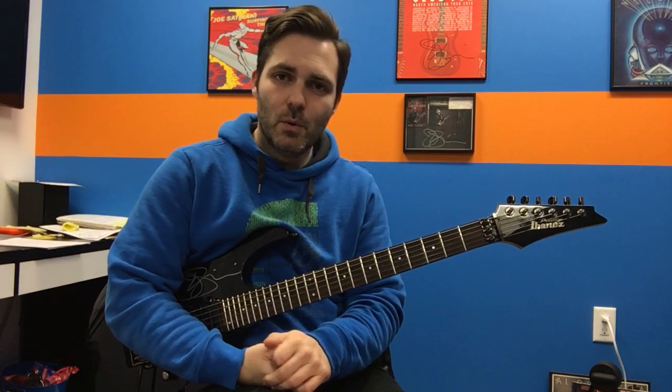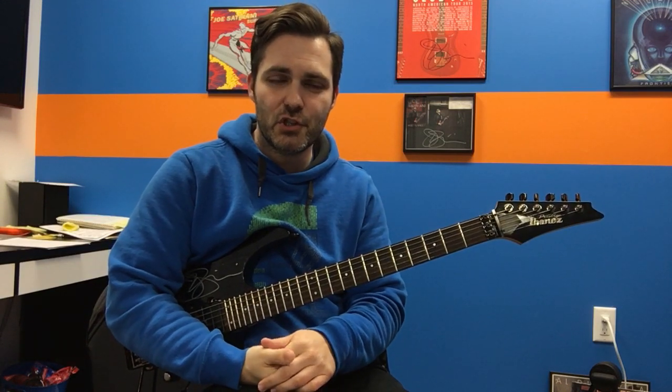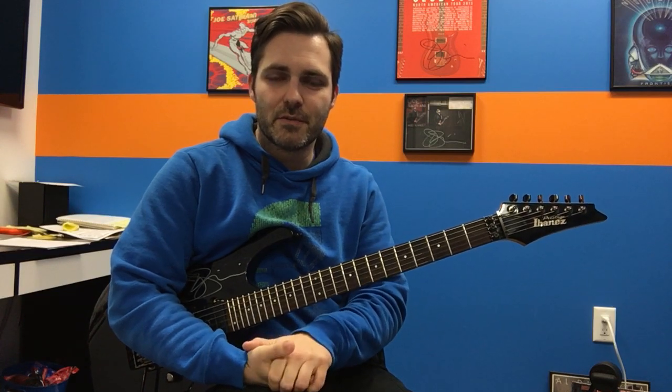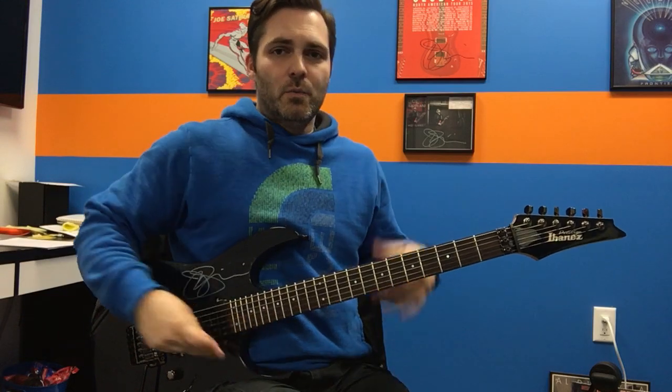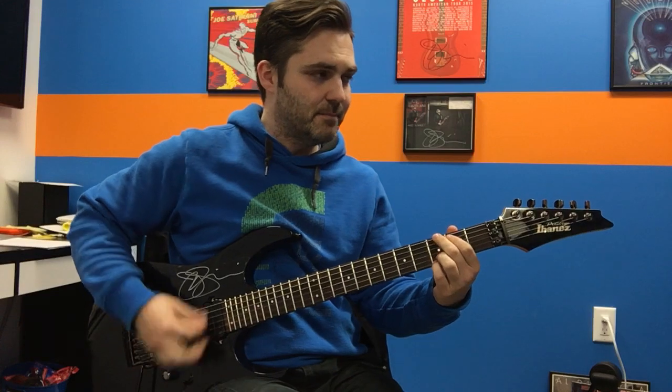We're going to work with what I lovingly call the pop versions of G and D, and then we're going to use C add 9 and E minor 7. We're going to use these specifically for the purpose of working on this exercise, so we don't have to deal with any strumming or anything this week.